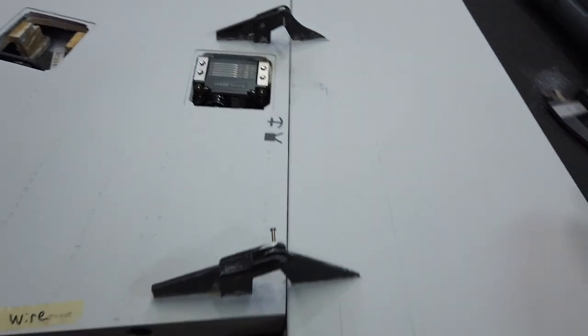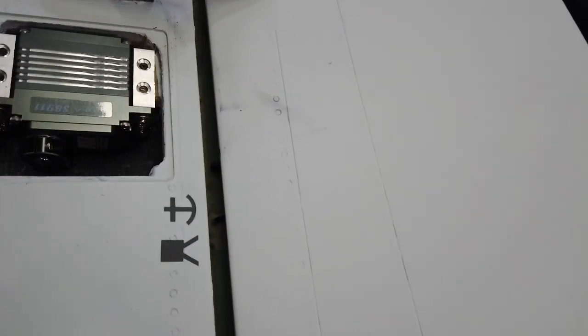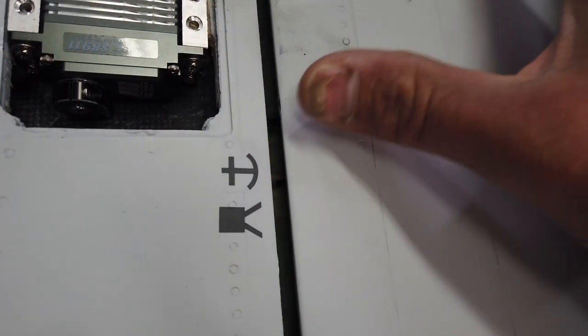We're continuing with the wing — still going with the wing. Hopefully I can pick this up so you can see it. So there's the actuating arm in there right past the symbol, and we're nicely spaced from the top fairing piece.